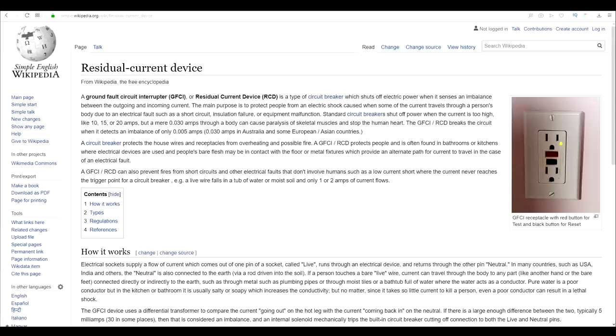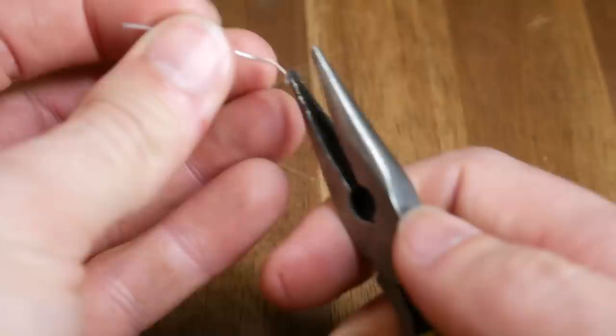In Australia, RCDs are fitted to every home. Hypothetically, if the silicone were to break on the new heater and a live wire therefore touched the aluminium bed, current would flow back through our earth and trip the circuit breaker. For the rest of the world, I can't say whether you have one of these, hence the disclaimer at the start of the video.